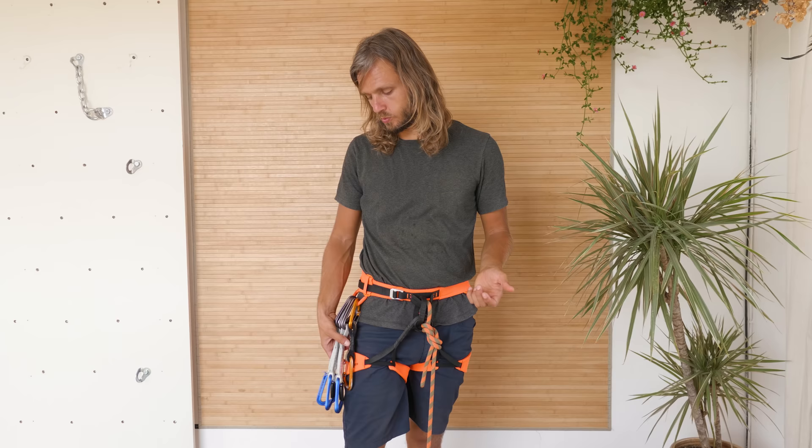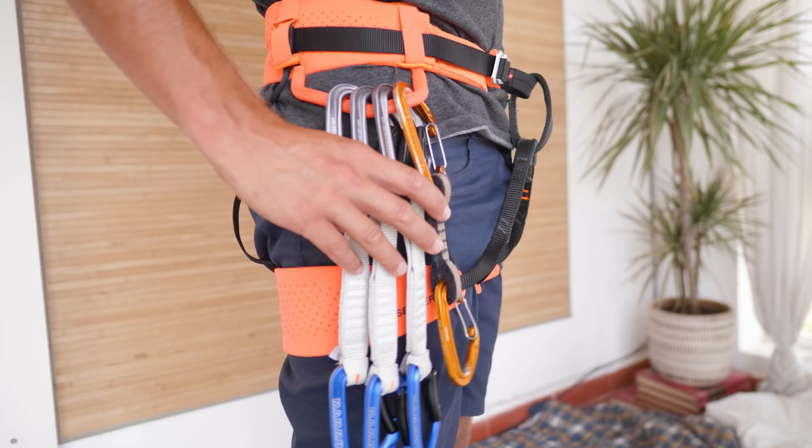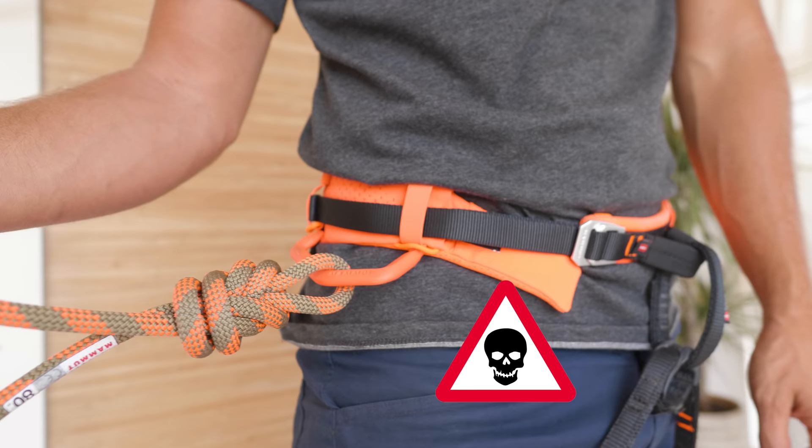Gear loops are where you're going to carry your quickdraws and other climbing equipment. I like to store my quickdraws from short to long, front to back — if I need a long quickdraw I'm reaching to the back, if I need a short one I'm reaching to the front. Gear loops are not load-bearing, meaning you should not attach yourself to a gear loop. On some harnesses they might hold only five kilograms, so don't do this. In such a case, it's better to grab the person through the entire waist loop.